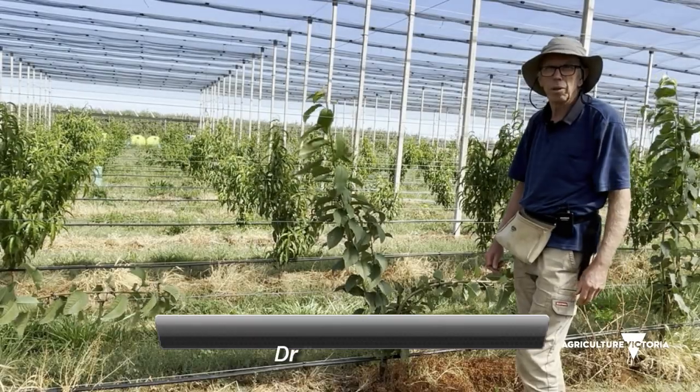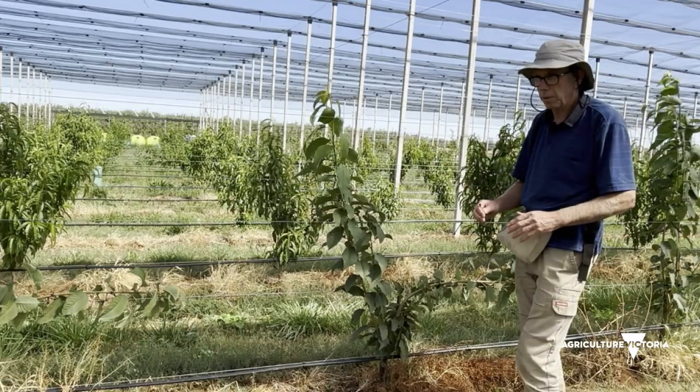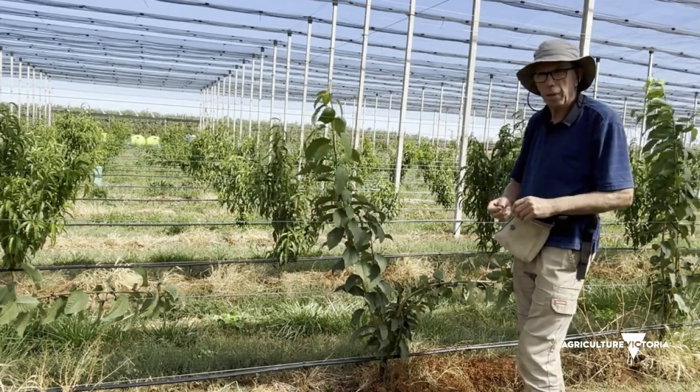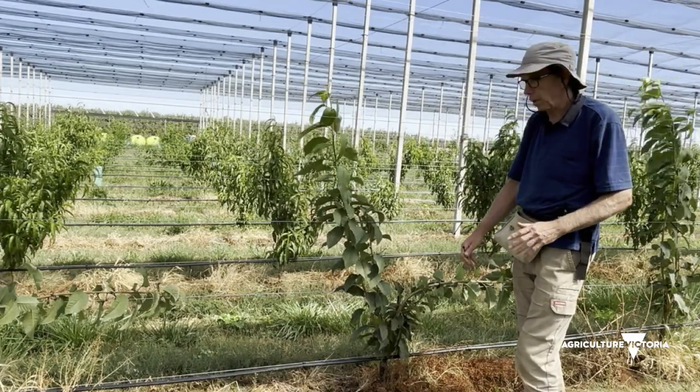Hi, my name's Ian Goodman. I'm from Acolds Victoria. We're at the Tertura Smart Farm today within our narrow orchard systems experimental block. I'm in front of the cherries. It's the 18th of March today. What I'll quickly demonstrate is the laying down of the cordon.